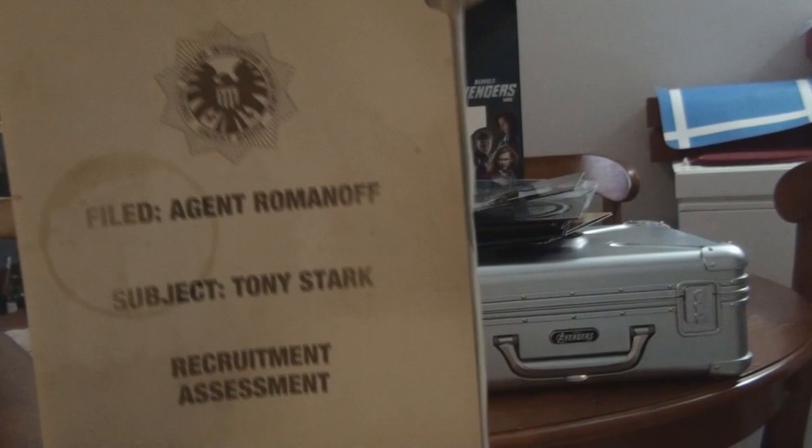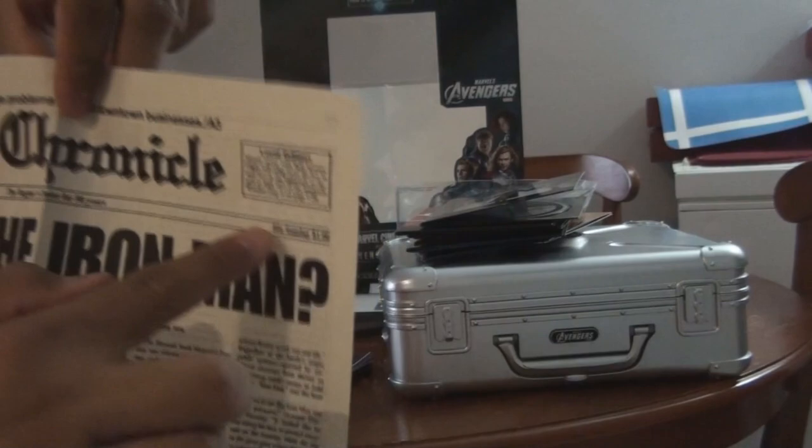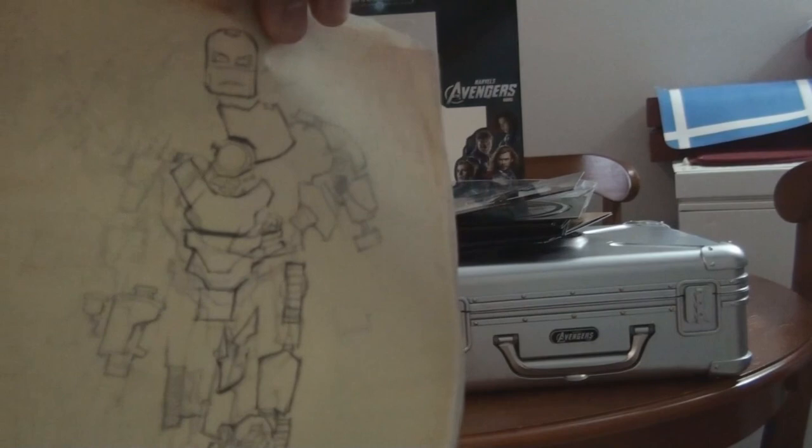The file of Agent Romanoff, which is Scarlett Johansson as the Black Widow - subject is Tony Stark. And then you'll get this newspaper cutout about Iron Man. It's only 50 cents. 'Who is the Iron Man?' This is sick - it's on the movie too.